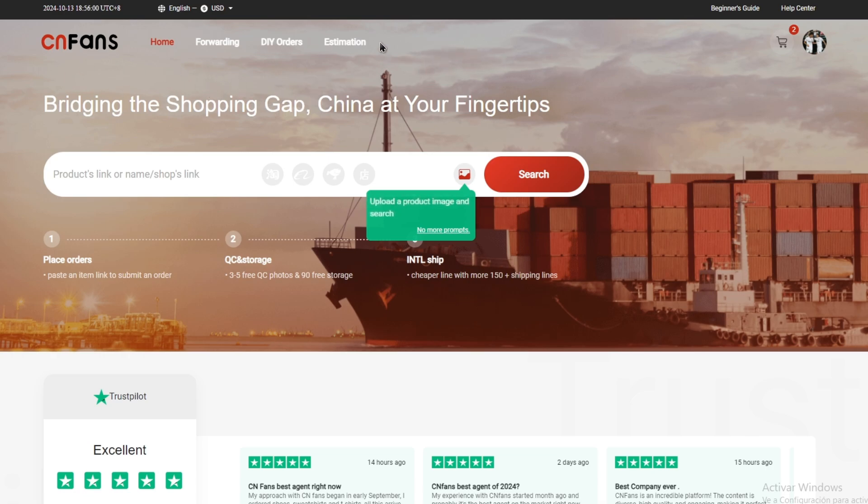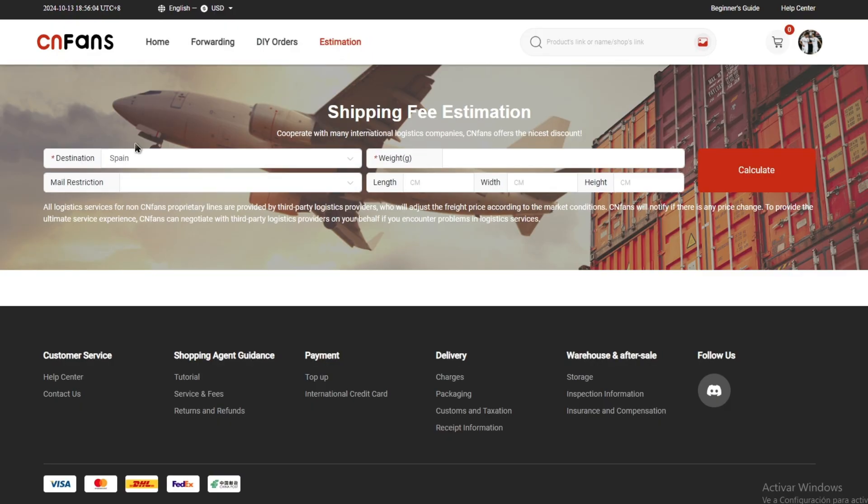First of all, you have to go to the Seeing Fans website, then go to Estimation. When you are here, in Destination you have to select your exact destination.